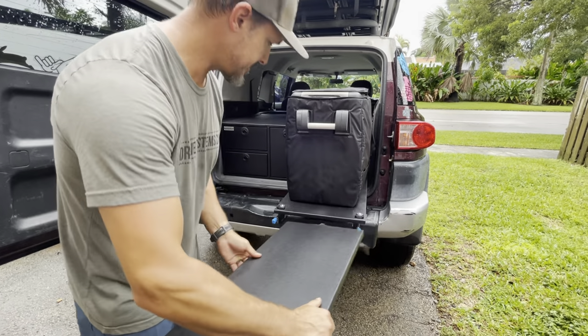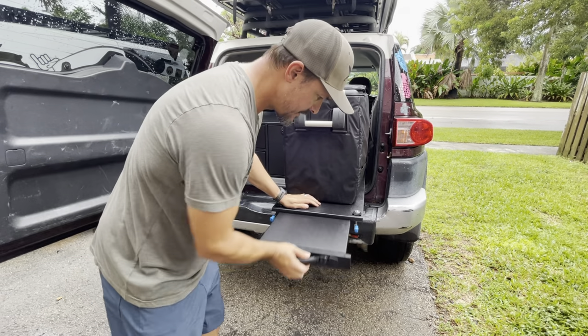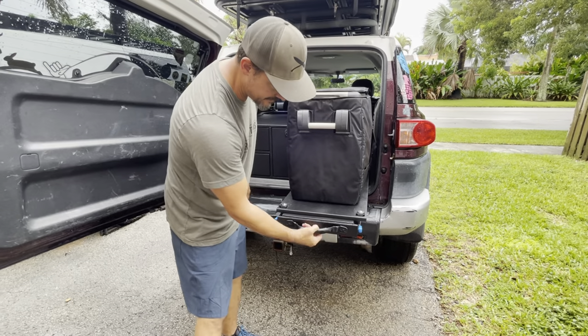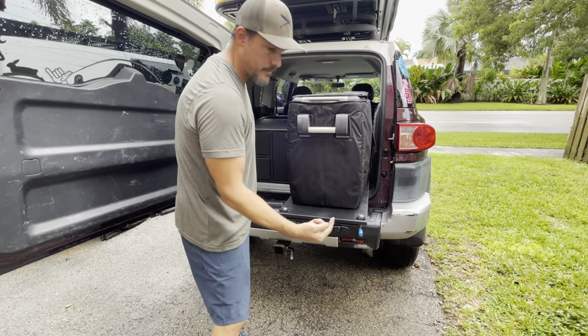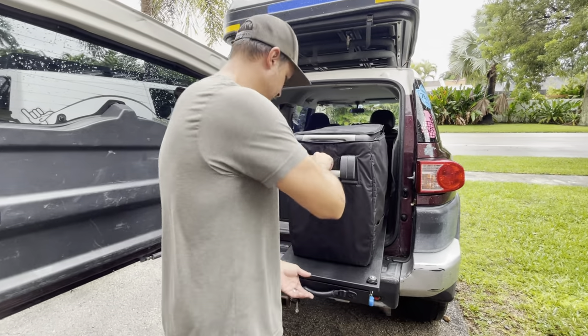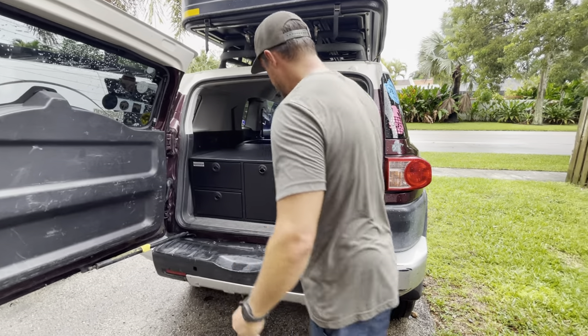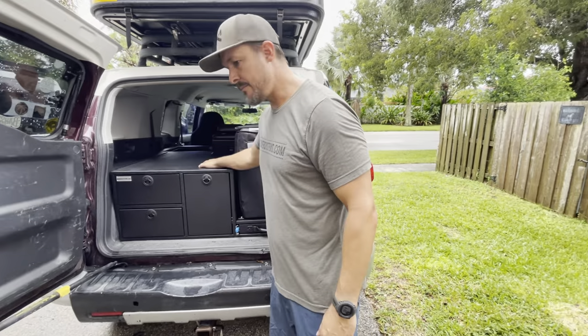This is a kayak handle, and then a typical RV latch so it locks it in there — a 10-pound locking system behind it. Moving on to the middle drawer.